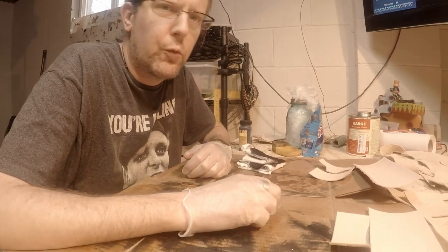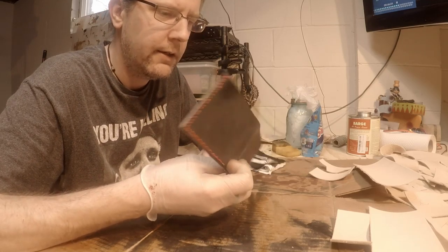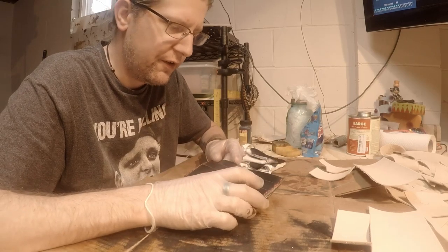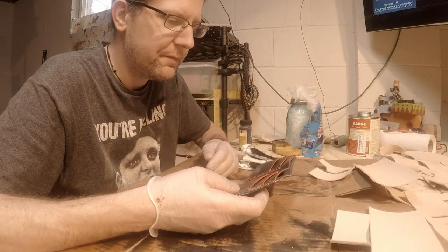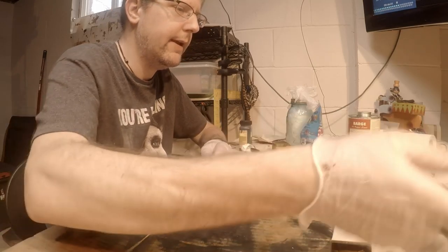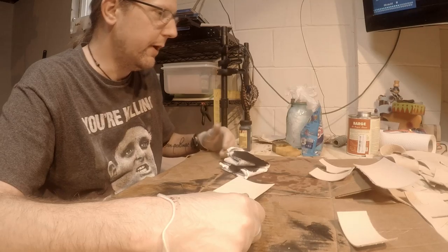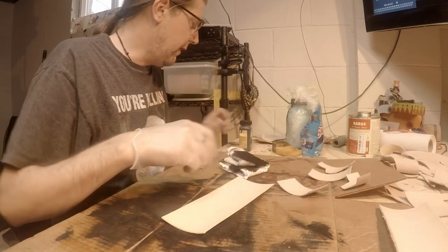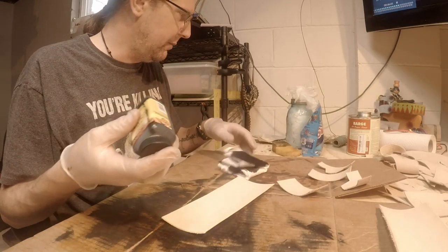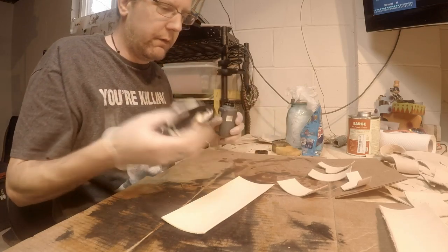Today I'm working on a bifold wallet. I did one yesterday with a new design but I got the card slots just a hair too small — that's why we do test runs. Today I got a new one all cut out. I'm going to go over my dyeing process. Sure everybody has their own ways that work for them; this is what I found works for me. We're doing black again — this is actually for a guy I work with. I've found using a rag works best for me.